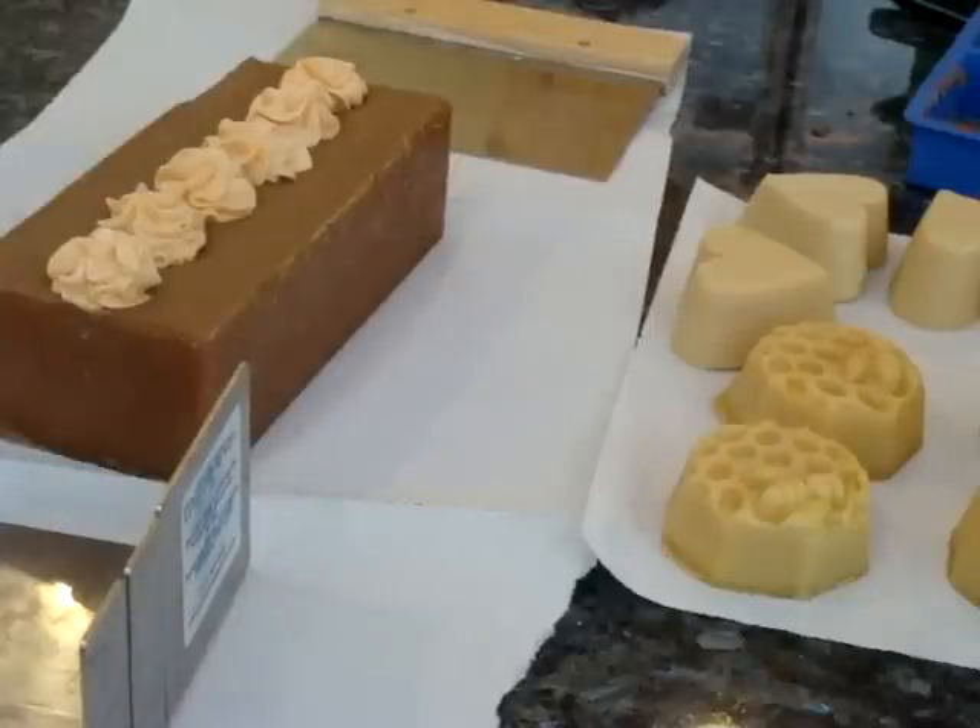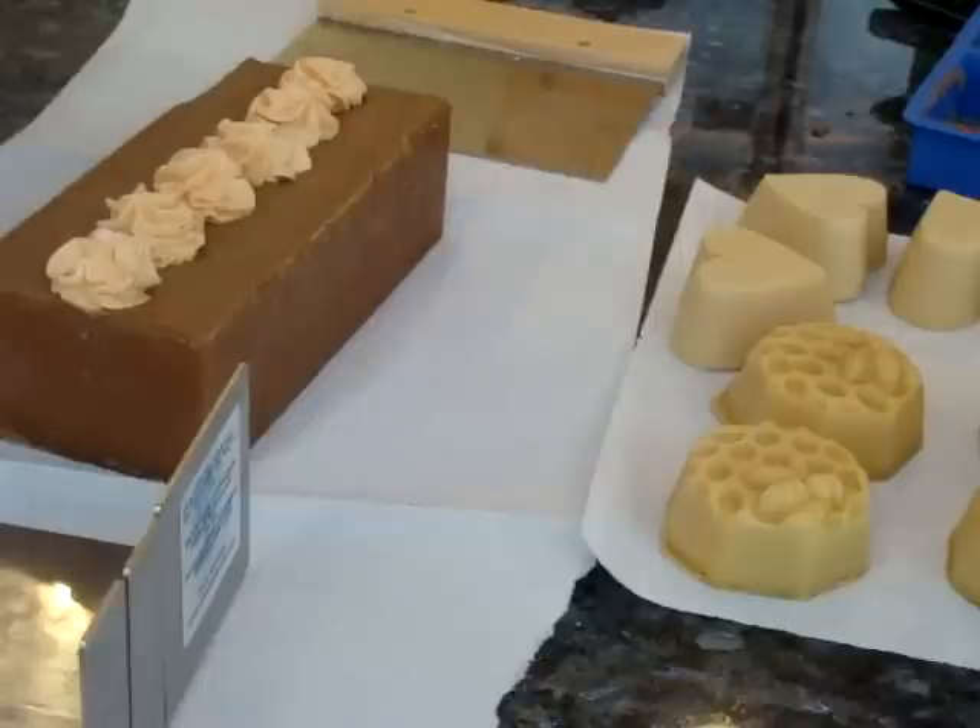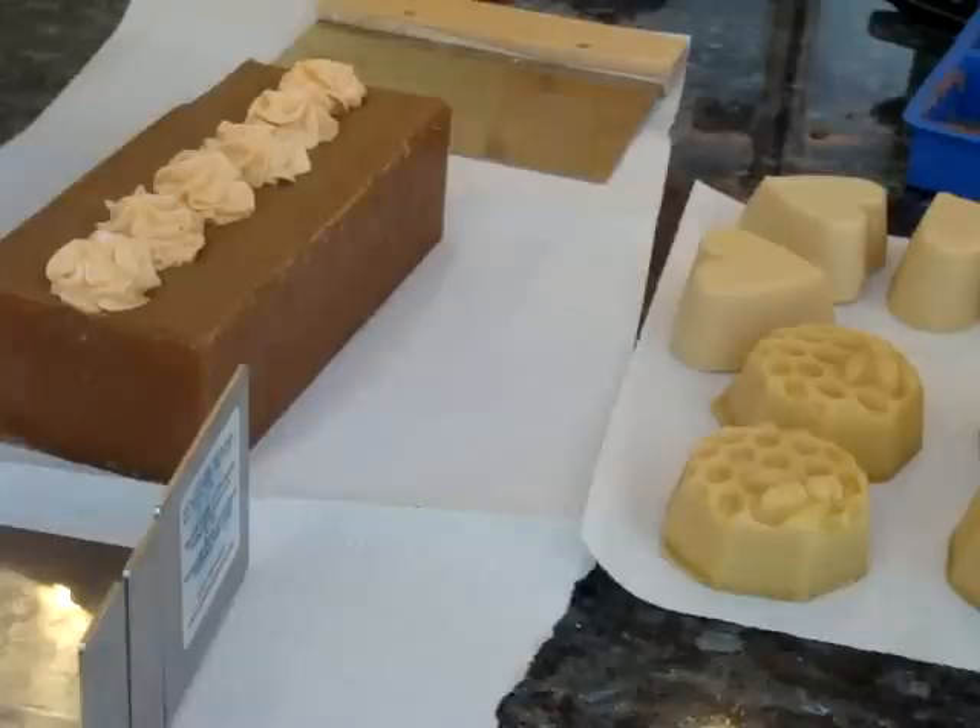Hey everyone, this is Elizabeth from A Breath of French Air, and I'm going to show you a soap I made yesterday. I'm not sure what I'm going to call it, but it's a mixture of amber and vanilla.